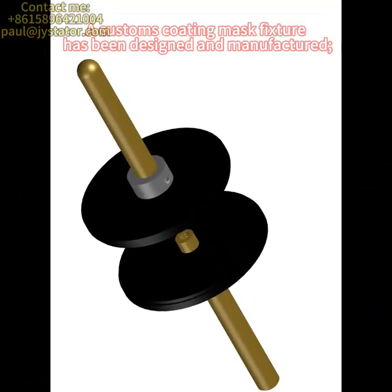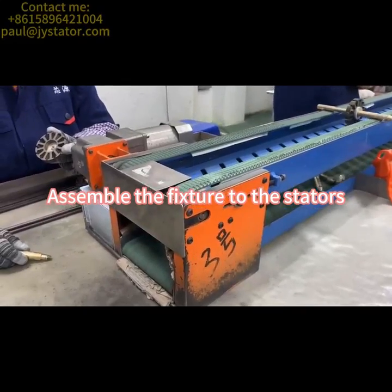A custom coating mask fixture has been designed and manufactured. Assemble the fixture to the stators.